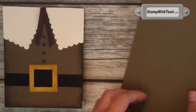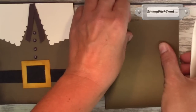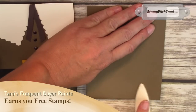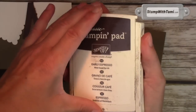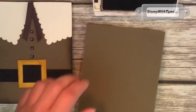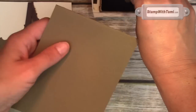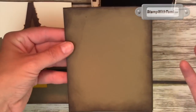For our card base, I've got some Stampin' Up Soft Suede. I'm just going to fold a half a sheet of cardstock in half. And for dramatic effect, we'll be taking Early Espresso ink and a Stampin' sponge and just sponging the edges — gives it a little pow.